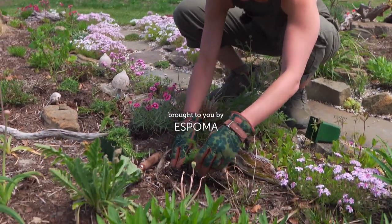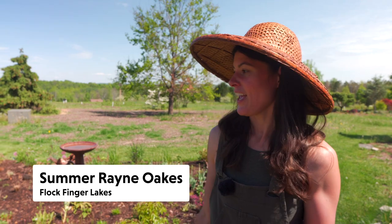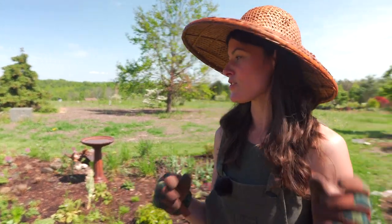Hey guys, it is the end of May and I can't believe it, but like three or four weeks ago there was like 10 inches of snow on the ground. Ever since the sun and the rain came, things have started to pop. Some of our leaves are getting eaten by the spongy moths, formerly known as the gypsy moths, so we still have leaves on our tree but probably not for long — but they don't bother the herbaceous plants.